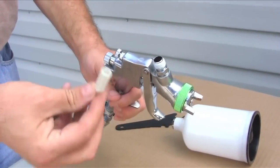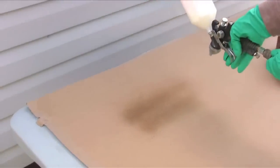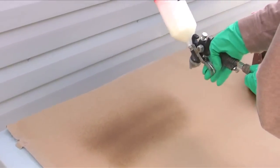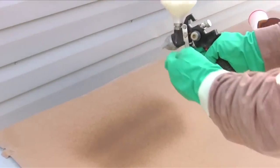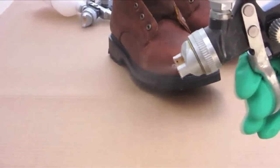Remove any filters from the sprayer nozzle. A thin film is all that is needed — adjust spray pressure and volume to generate a fine spray mist. Overspraying may result in increased dry times and or increased color effect on the substrate.